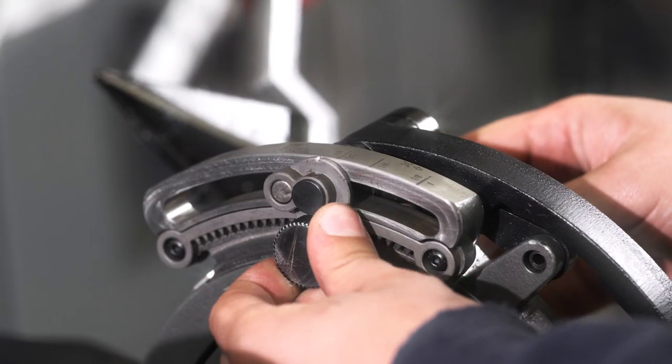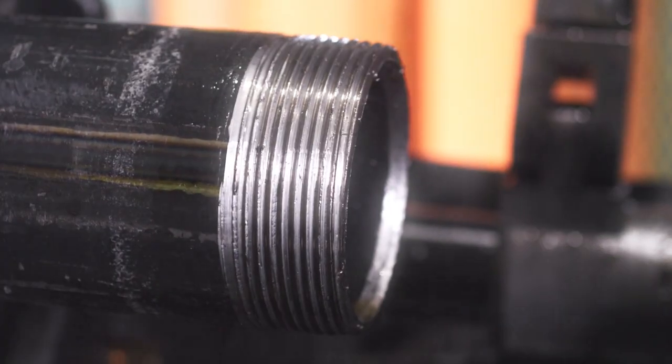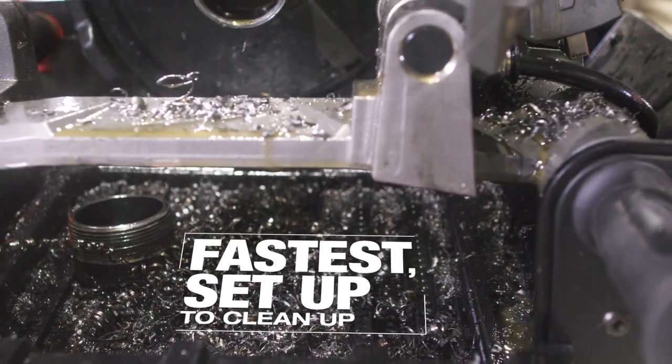That fine adjustment knob helps getting the correct amount of thread in the fitting to make the perfect seal. It's efficient — the cleanup is very quick. All you have to do is pull the pin on the side, lower it down to the ground, and it's ready to go.